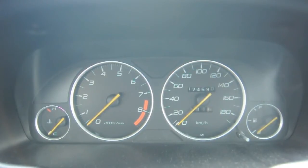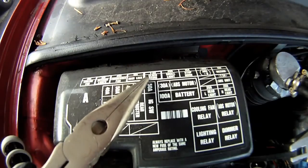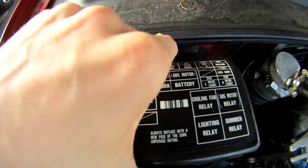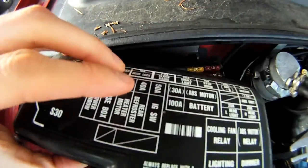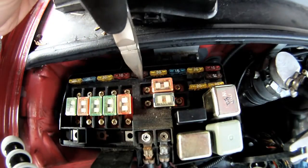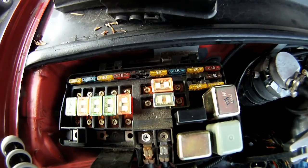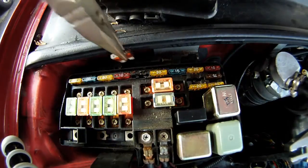To clear the code — whether it's the check engine light, ABS light, or whatever — you've got to take out the radio clock fuse, which is the 7.5 amp. Take the fuse box out, locate the fuse, and simply take it out.